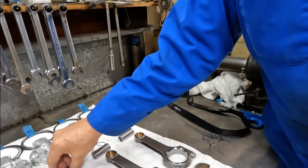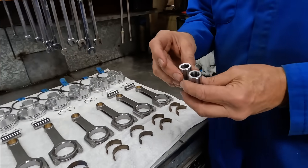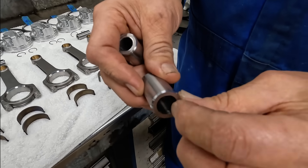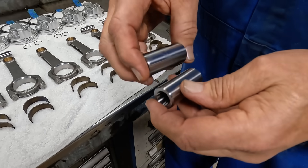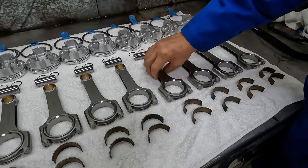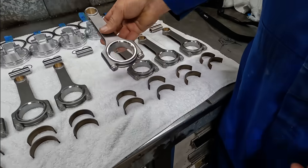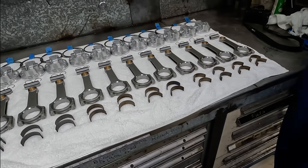We had to get some new wrist pins. The new ones we got were from CP, and they were a little lighter, so I ended up having to take a little taper cut right on the ends to bring the weight to the same. The rods are all balanced — you can see how they ground them up here and took a little weight off to balance the rods, so it's pretty much ready to go.